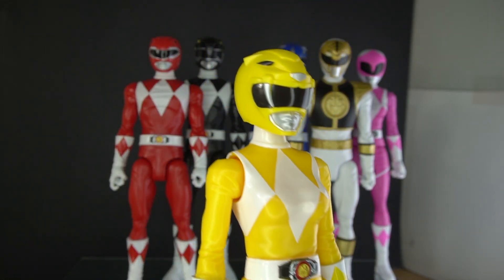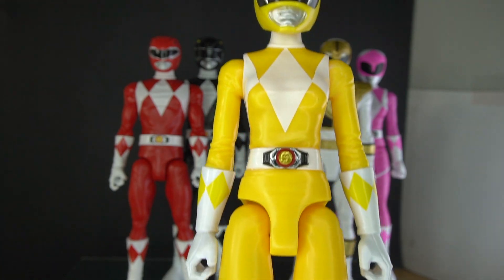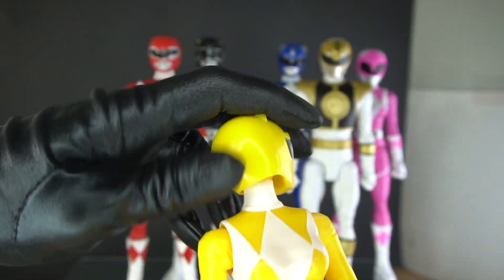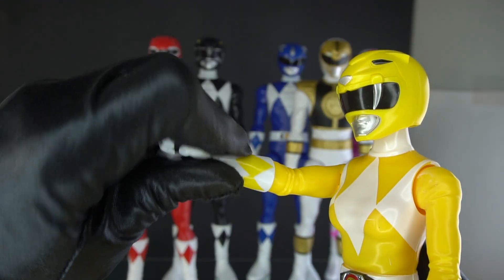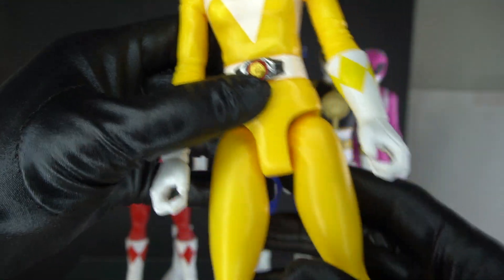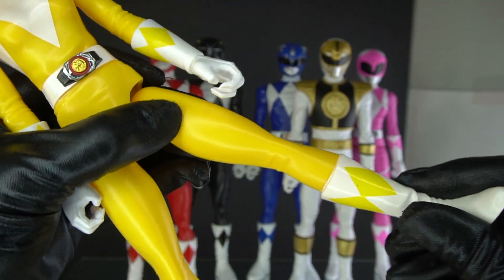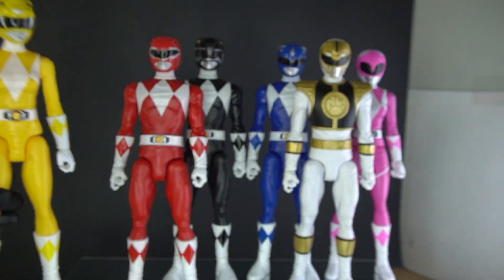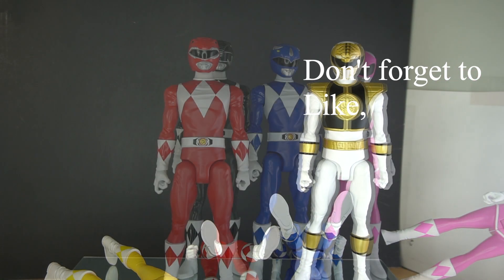Yellow looks very nice, very bright yellow. The helmet is true to form; the body, not so much. When it comes to articulation, we have 360-degree rotation, it goes up and down, shoulders go out and around, wrist swivel, no waist, legs can go out and forward but not back, and there is no boot cut swivel down here. So these are just pretty much very stylish looking.